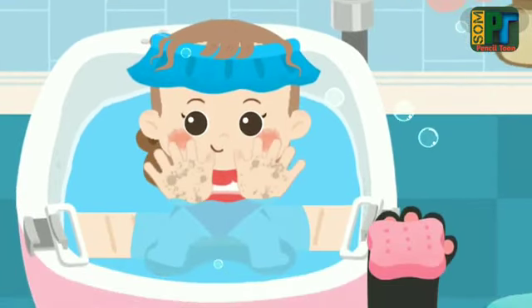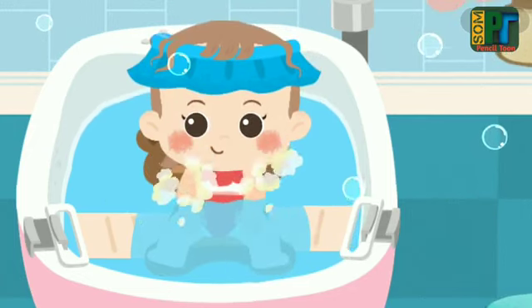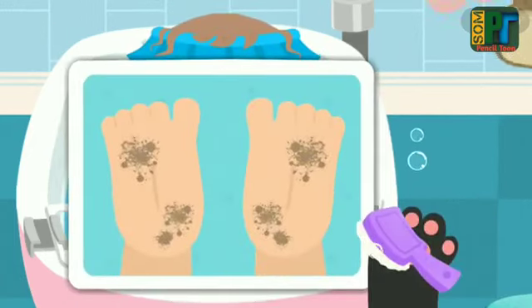Wash her little hands. Then wipe her little feet.